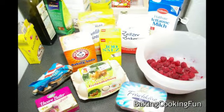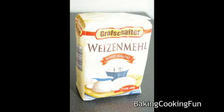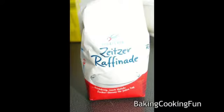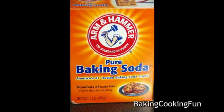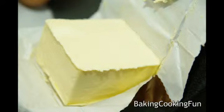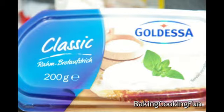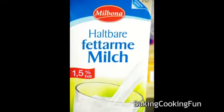Hey guys, today we want to make these really nice muffins. You will need 150 grams of raspberries, 250 grams of flour, 150 grams of sugar, about two teaspoons of baking soda, some salt, about 125 grams of butter, two eggs, 150 grams of cream cheese, 125 milliliters of milk, and 30 grams of poppy seeds.